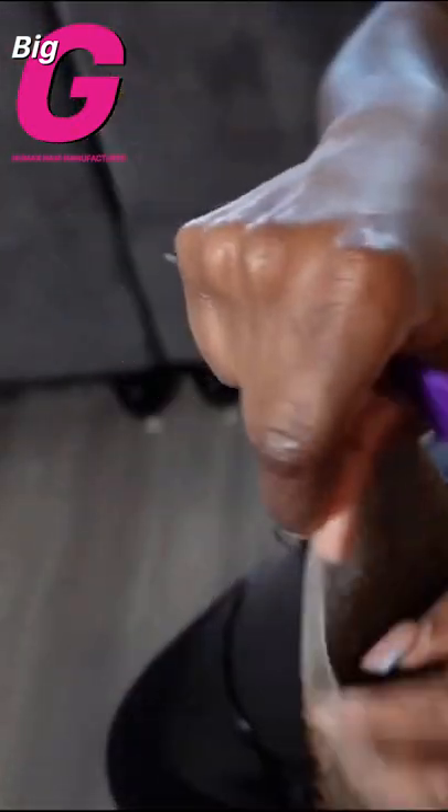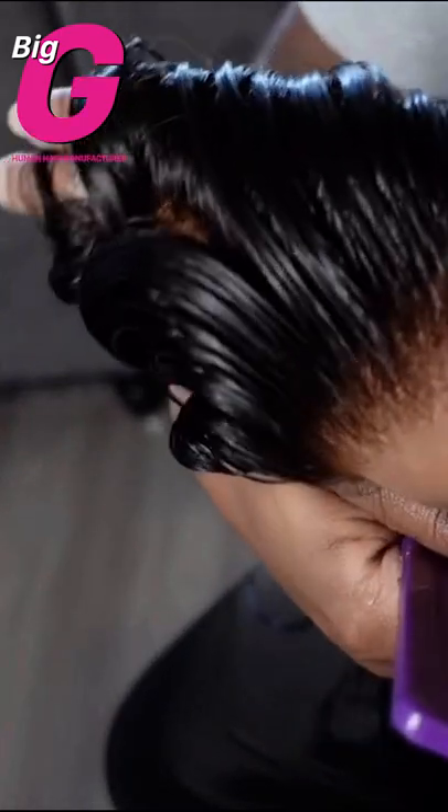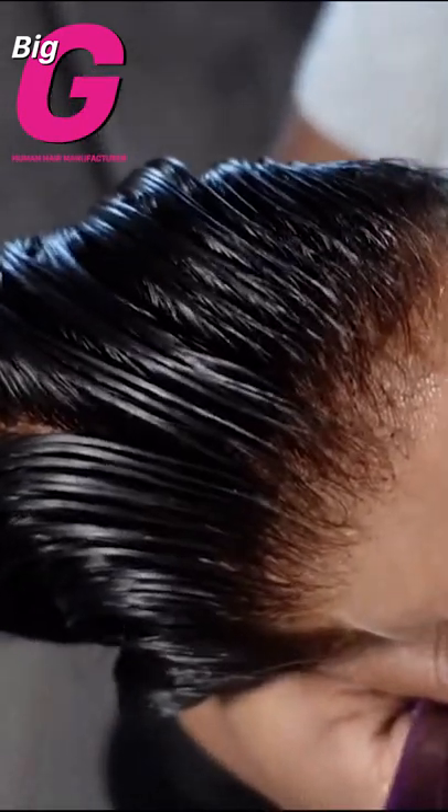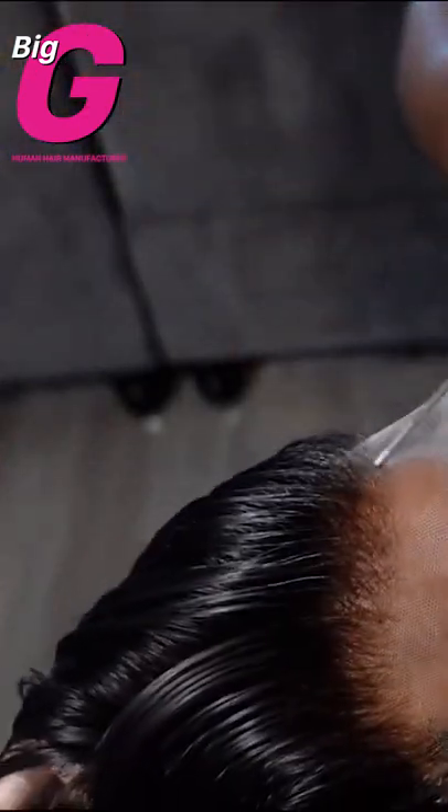Solutions: make sure your bleach consistency is thick and not runny. Use a spatula to apply bleach evenly. Use a 20 volume developer and leave on for no longer than 45 to 60 minutes, depending on hair quality and style.